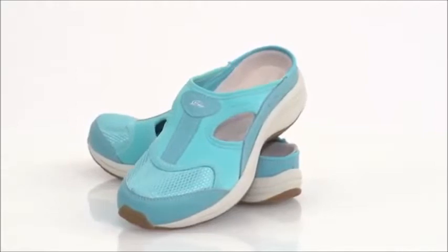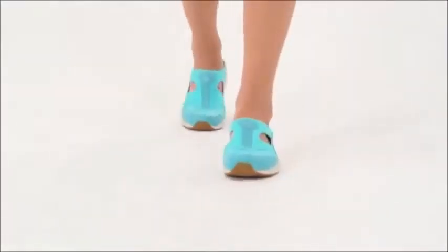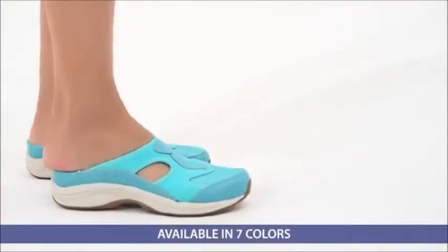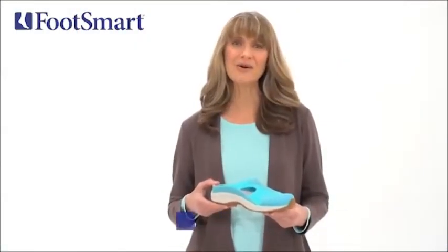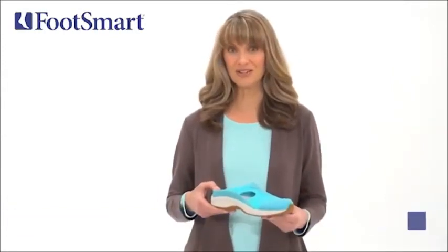They flex with each step, and the open design keeps your feet cool and dry. The Waterfall Clog is a great everyday shoe — easy to slip on and off for those days when you just want to head out the door. Walk in cushioned comfort with the easy to slip on and off Waterfall Clog from Easy Spirit, available exclusively at FootSmart.